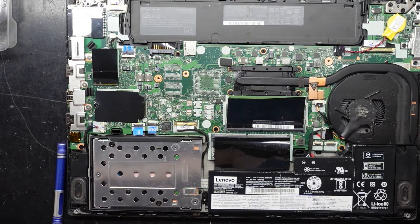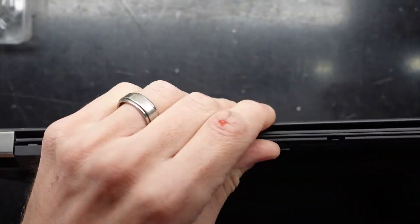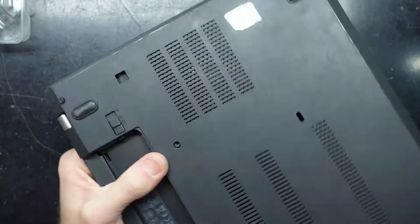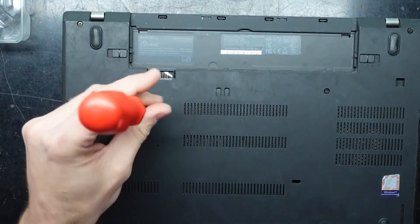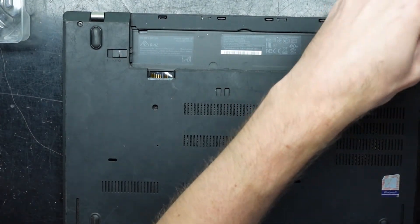Put the base back on — it should just basically click and crunch back into position. After that, use your Phillips head screwdriver, or star screwdriver depending on how you want to call it, and tighten up those screws again. Hopefully from there you can continue using your machine.